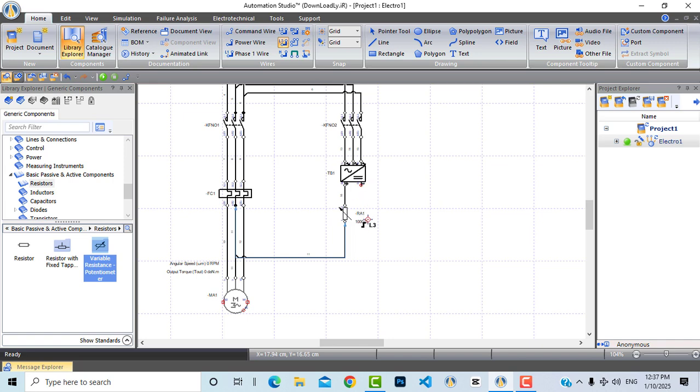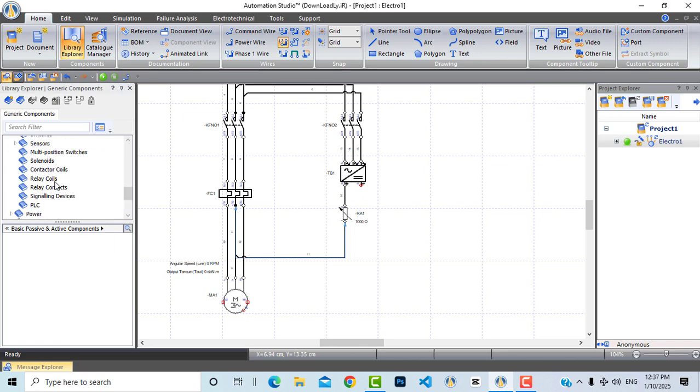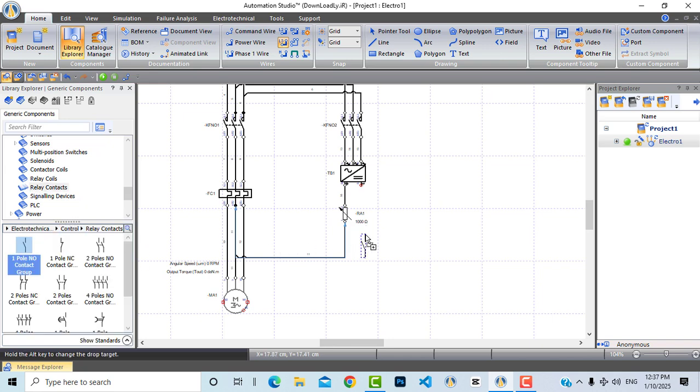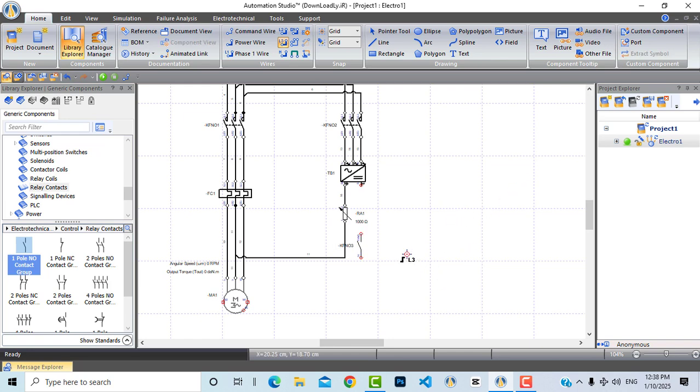Now let's connect the other terminal directly to another terminal of the motor. But before I connect it, I will bring a normally open contact from this contactor — we will learn exactly why shortly. Let's bring it from control, under relay contacts — a normally open contact. I will not connect it until I bring our relay coil.